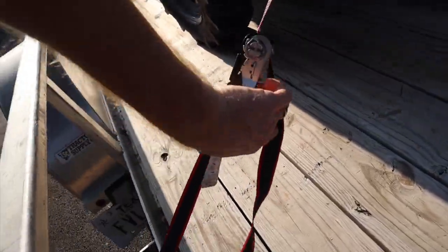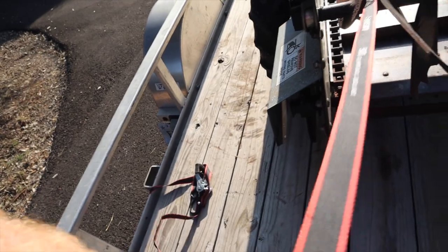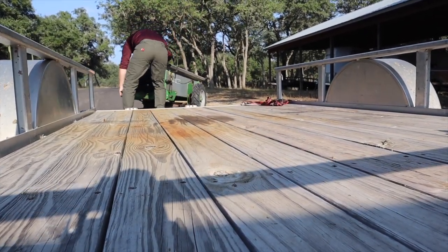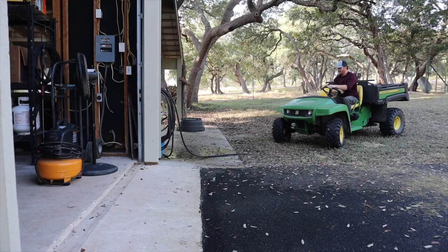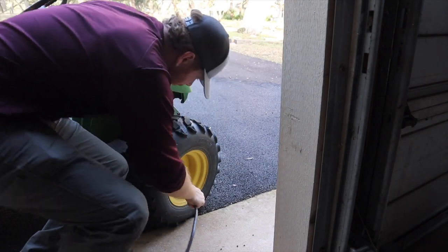We made it — that's all that matters. We're going to get this thing unloaded and put it to use. I think these gator tires are going to be the next thing we take to the shop — we're constantly having to fill them up. This is the part in the video where we put on some music, put you guys on a time-lapse, and get to work.